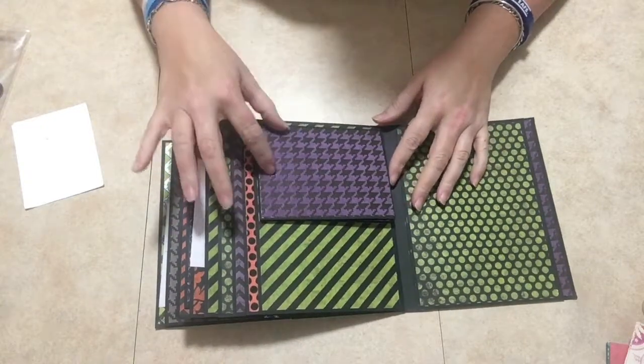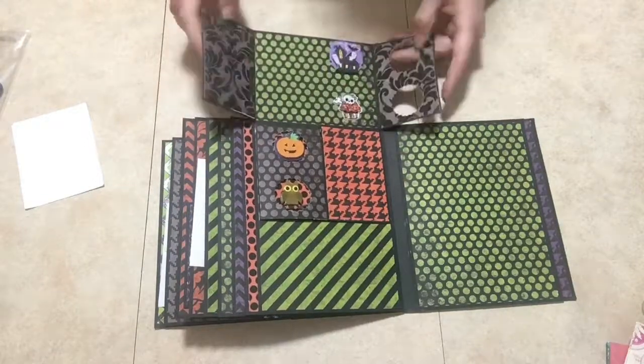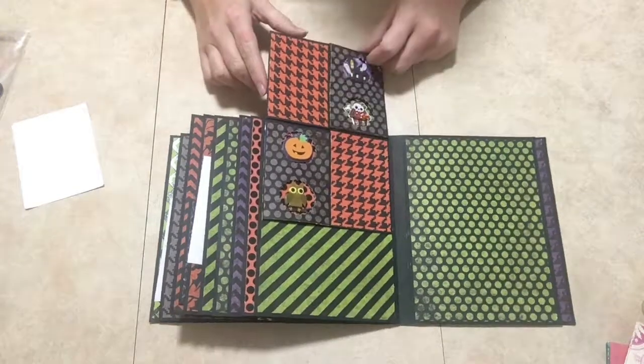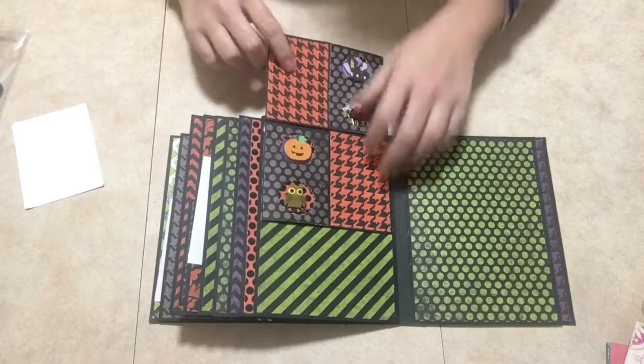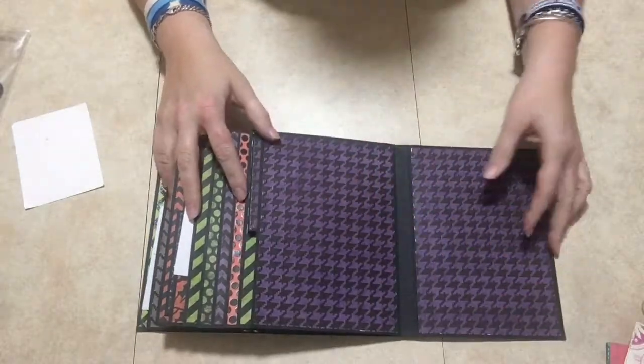You open up the card like this and it's a peekaboo card — it's cut out like this to make it peekaboo, and that's how I made my card. Then the last page is just blank.